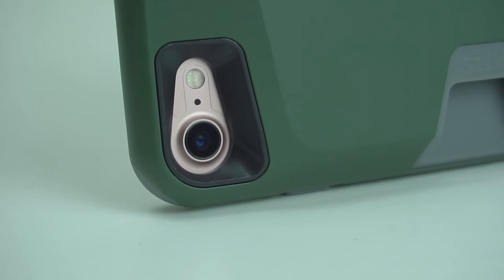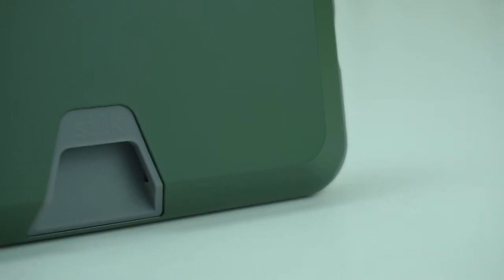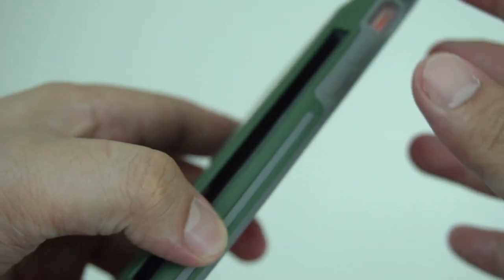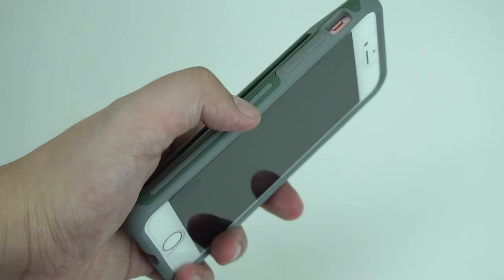On the back of the case is the raised cutout for the camera and flash, along with the card slot as well as the Silk branding. The case also has textured grips on both sides of the case, giving it a much more secured feel when holding the device.